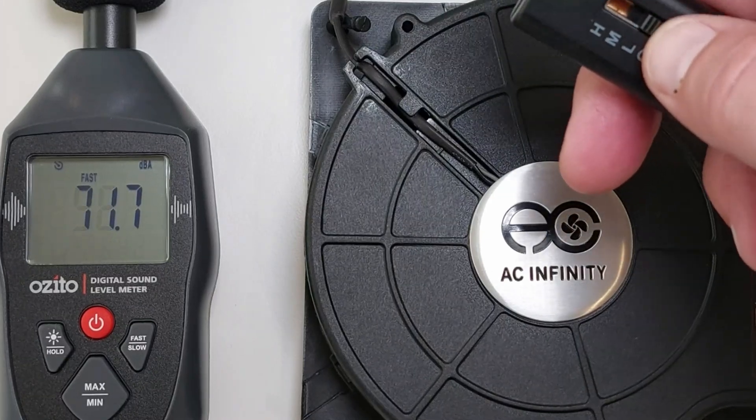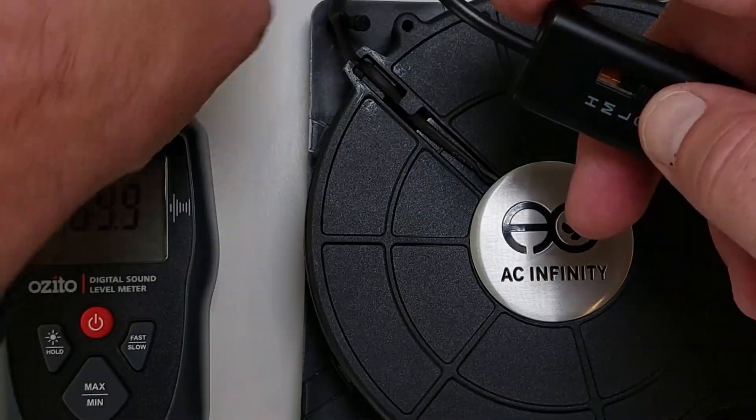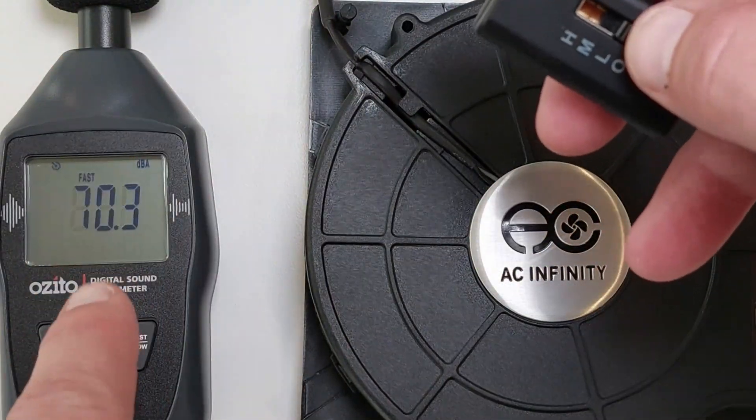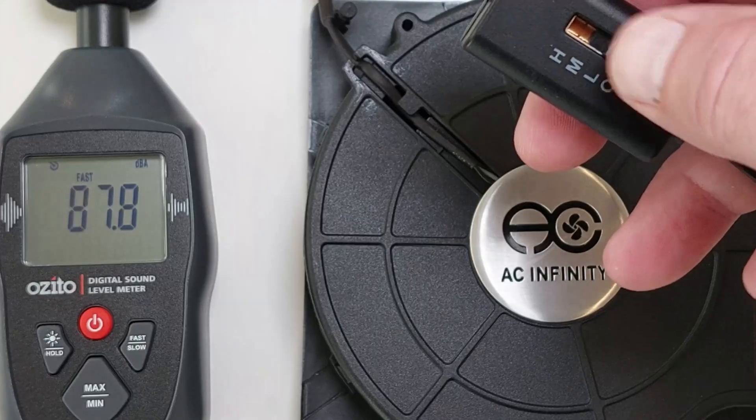I've brought out my noise meter and I've just plugged in the fan into a USB battery-powered pack. I'm going to ramp it through a few of the speeds and we'll see what kind of noise comes out. I'll need to stop speaking to get a stable level.